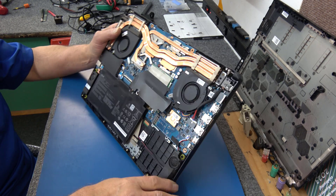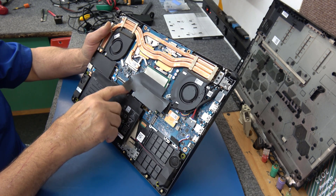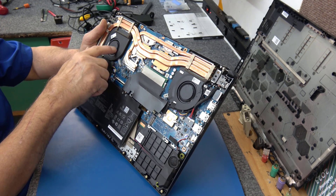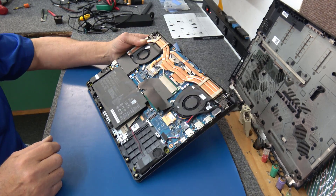All right guys, I'm back. I should have waited to reconnect the battery before I blew it out, but I was super careful. If you're going to do that, have the battery unplugged when you're cleaning it out. The fans are nice and clean now — there's literally nothing left in these vents. So that was good.